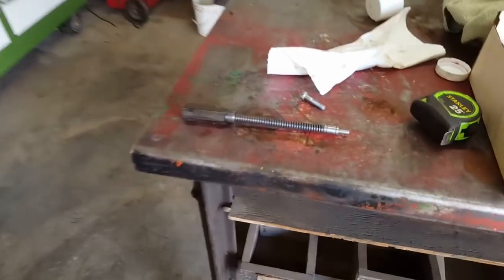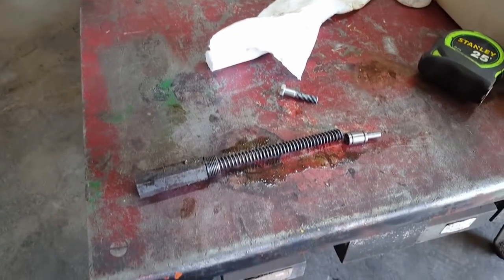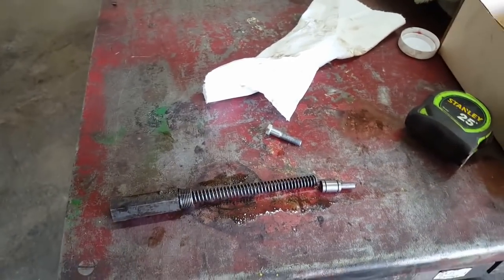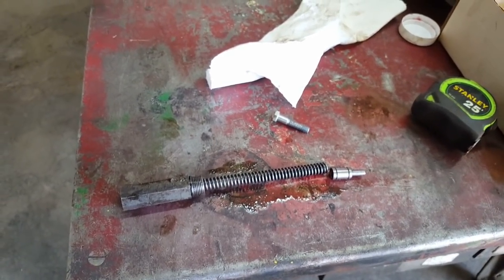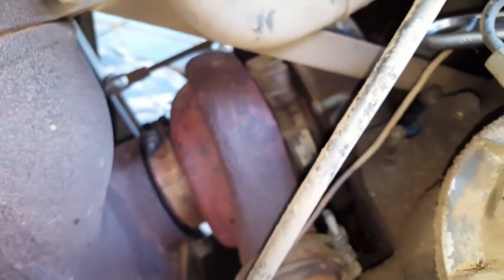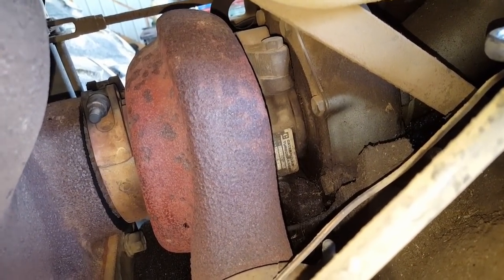Fortunately for me it wasn't sticking too bad. I don't know if when I shut it off the spring pressure was able to break the spool free. I'm just gonna buff it up a little, clean things up and put it back together and test her out. Okay, I've got the spool cleaned up. You can see where I've taken it out - there's only so much room in there so you'll have to look at the turbocharger for a moment while I slide that spool back in there.